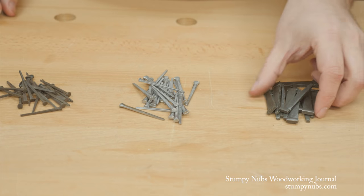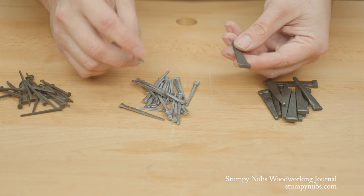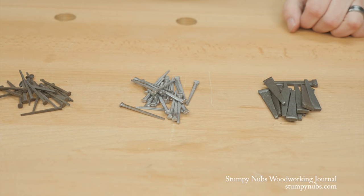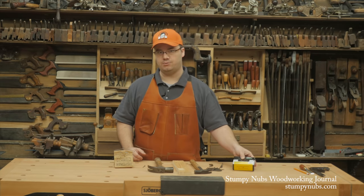In a pinch, you can use cut masonry nails that you find in hardware stores and home centers, although the heads tend to be longer or narrower than a traditional-looking cut nail, and they're hardened so you can't clinch them. With a little looking around, you'll be back to old-fashioned nailing in no time.